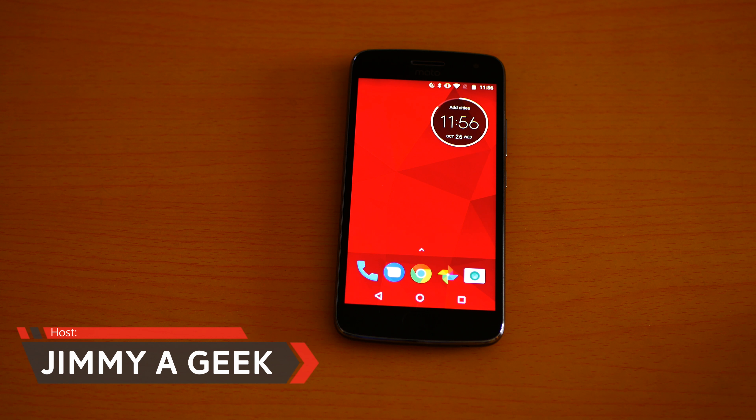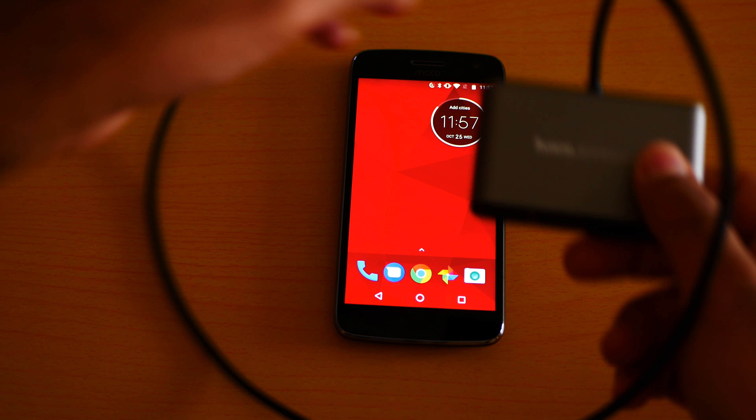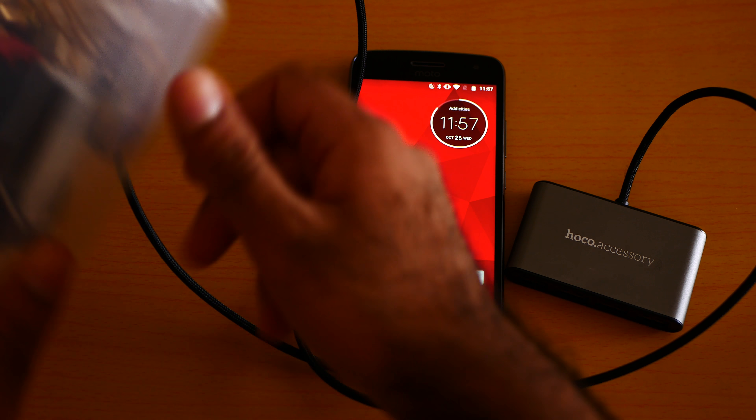What's up guys, it's me Jimmy a Geek. Here is a USB hub test with a wired mouse. I'm going to use a HOKO USB hub — I did the unboxing and review of it. This is a regular USB hub, so I need to use an adapter with it.